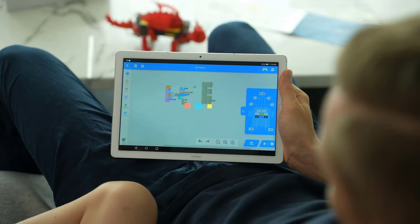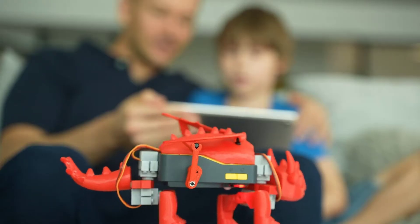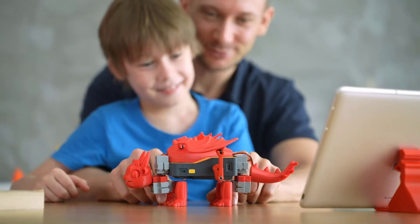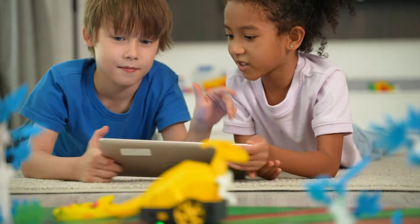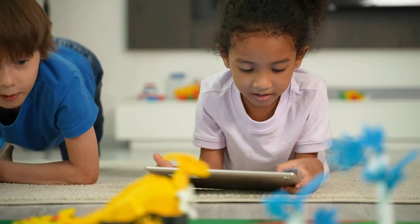A pre-set myriad of elements lets kids experience the fun of 3D modeling and 3D printing in the easiest way. Dozens of programs for different robots are ready to be uploaded. Kids can enjoy and develop new automatic toys with no programming skills. They will learn by playing.